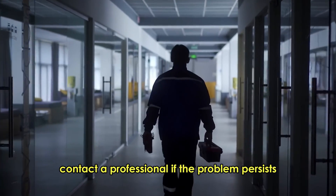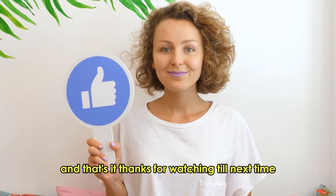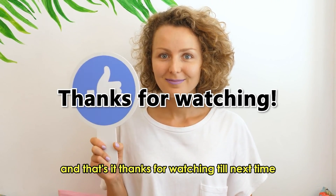Contact a professional if the problem persists to prevent further damage. And that's it. Thanks for watching. Till next time.